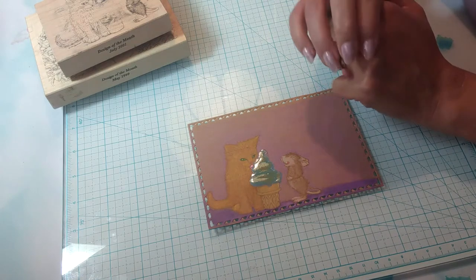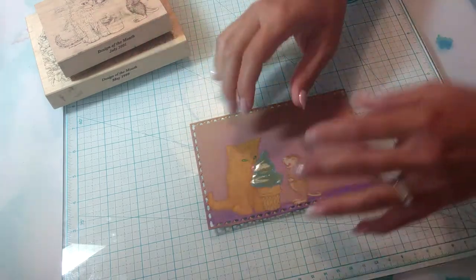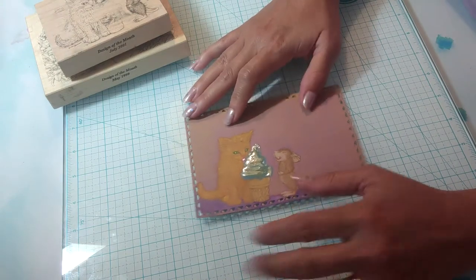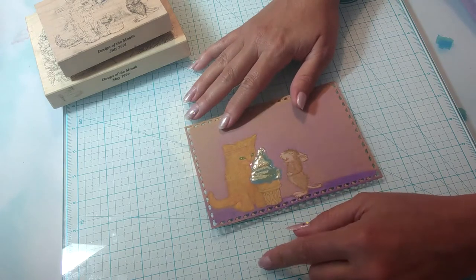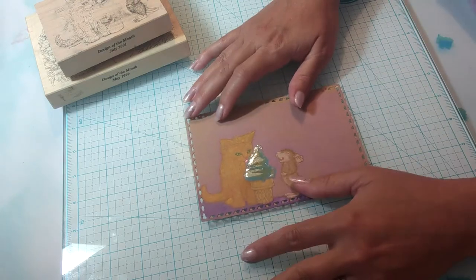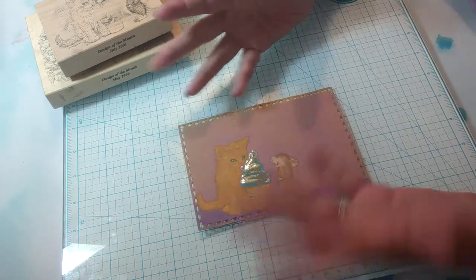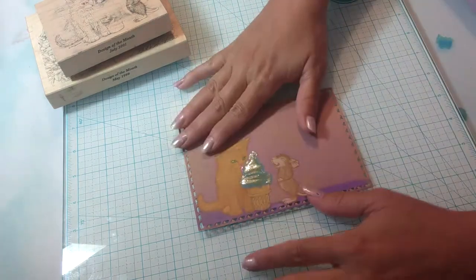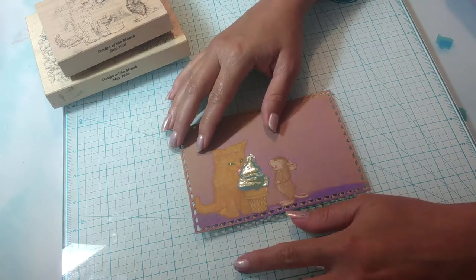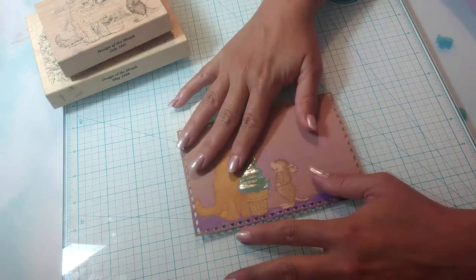I've been watching some videos online as I craft — I tend to have them in the background, whether it be music or videos. I came across a few videos featuring House Mouse stamps, and I remembered that I was given some stamps by a lovely friend of mine. I inherited some stamps from her, including House Mouse stamps, because she's not a crafter, and that was such a beautiful blessing to receive.